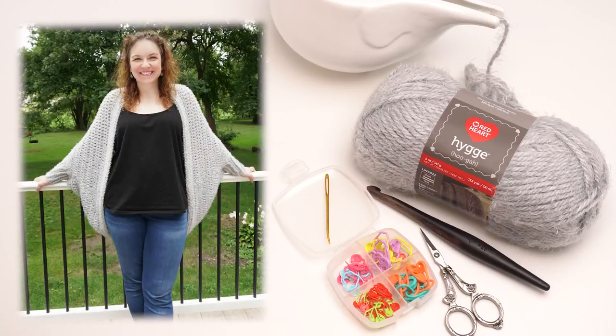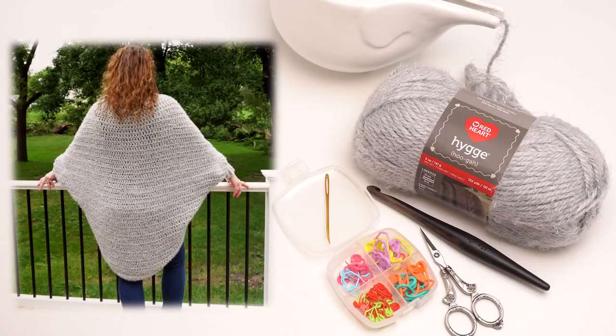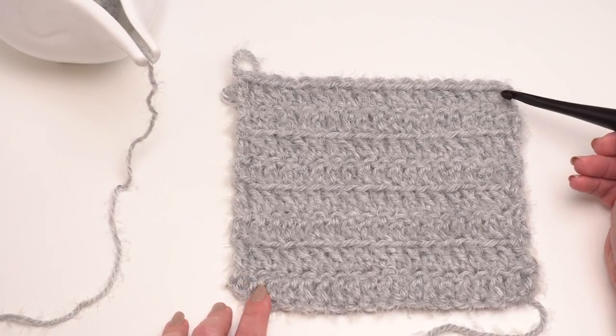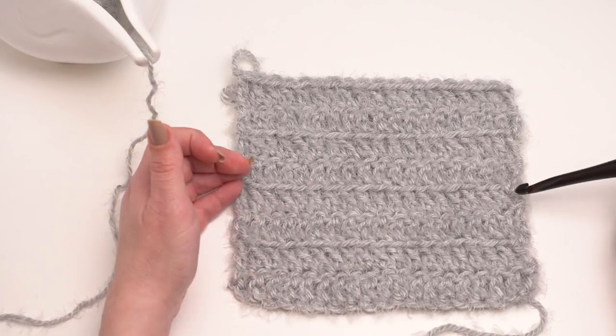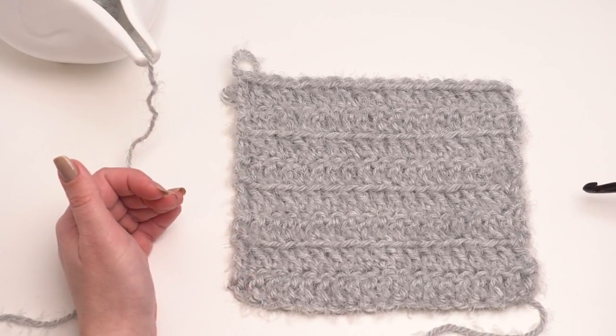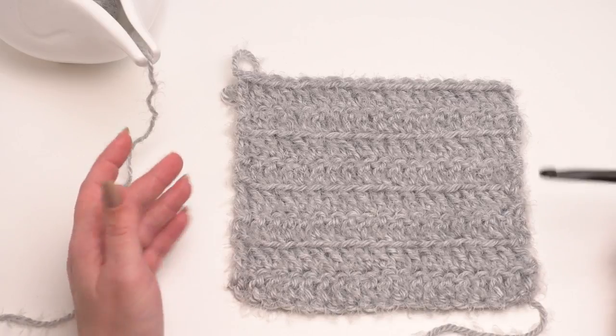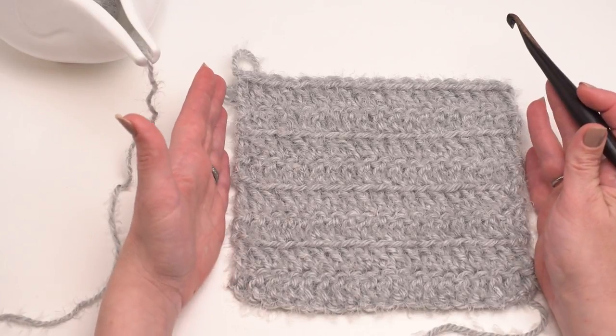You can see here some pictures of the finished Hygge Cocoon Cardigan. It's got a very simple construction, so that's what I'm going to be demonstrating today. The body of the Hygge Cocoon Cardigan is a simple rectangle that's folded, seamed, and then sleeves are added on as well as a nice edging for the body. Let's take a closer look at the actual stitches we use to make this rectangle.